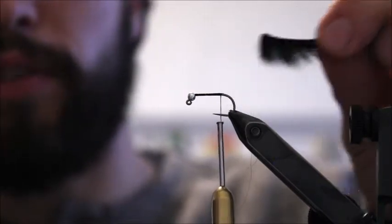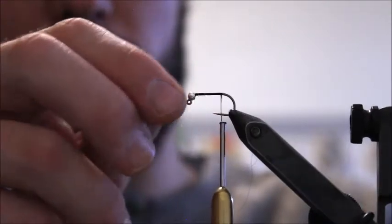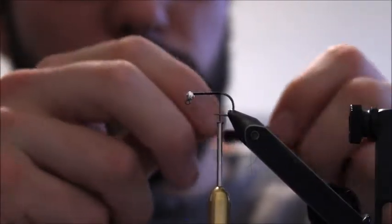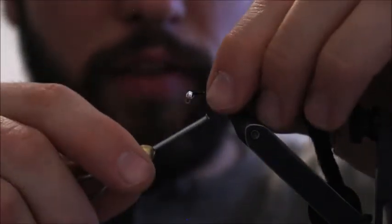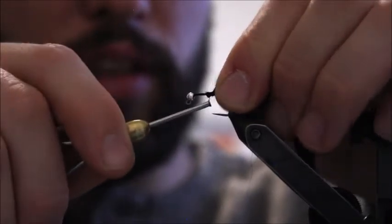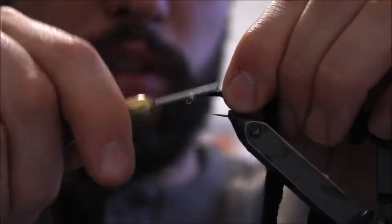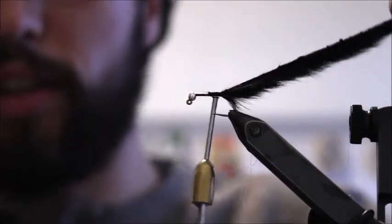I'm going to tie that whole strip in facing down — long fibers facing down — because when you fish the fly it's going to ride that way. That tungsten bead is going to flip the fly upside down, especially under an indicator. Tie in a little section on the shank of the hook, give it quite a few wraps because you don't want that falling apart. This is the meat and potatoes of the fly.